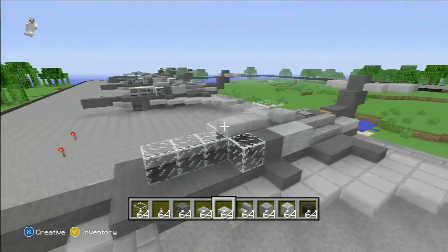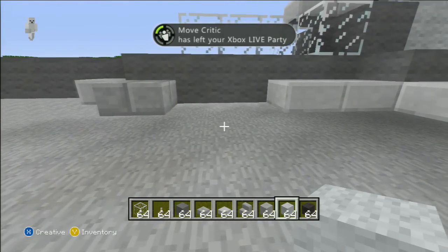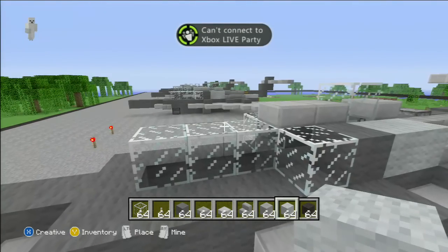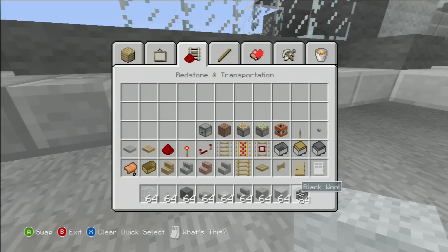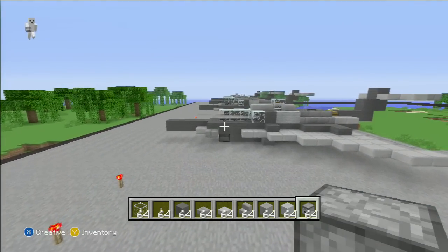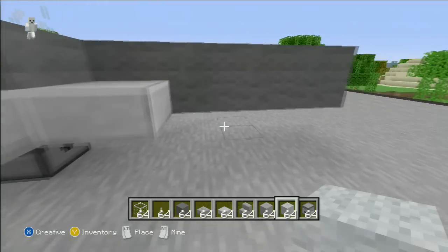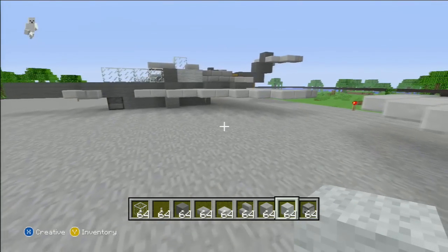So now what we're going to do is work on the bottom of the plane and work on building the actual inside so you can sit in it. Put that right there — light gray wool again. You guys can use whatever colors you want or anything. I just use these colors. And then you're going to put a dispenser right there. You're going to go — I believe it's four back, or three or something. One, two, three. And you're going to go out one and out another there on the other side. And I believe you go three back again.